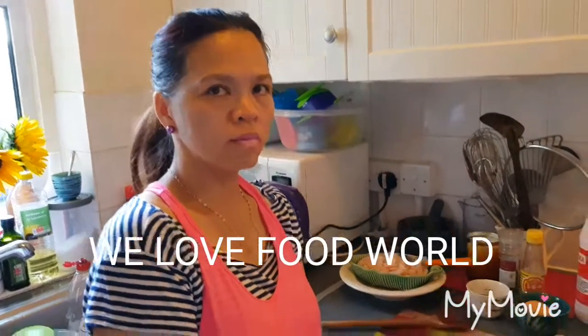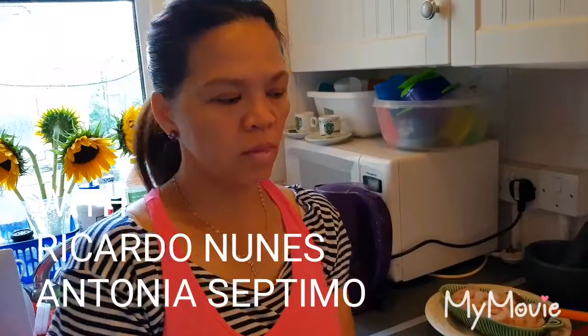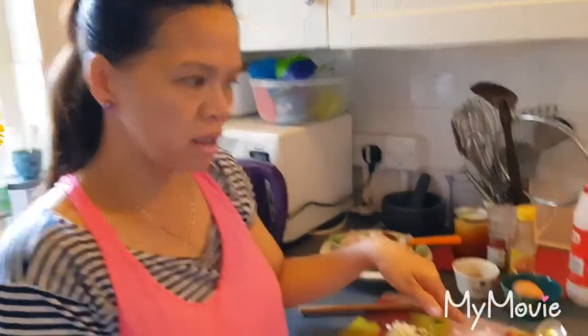Good morning, welcome to We Love Food World with Antonio Septimo and Ricardo Nuno. So Antonio, got another lovely recipe — what you got today Antonio? Hi, good morning! I'm going to cook prawn with fried rice. How are you guys? Our recipe is here.